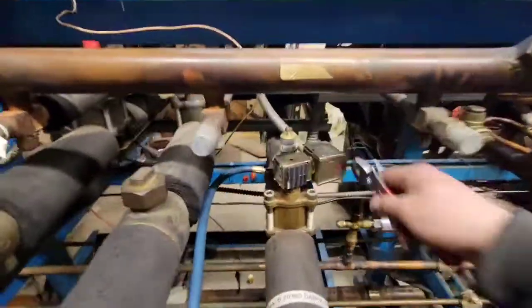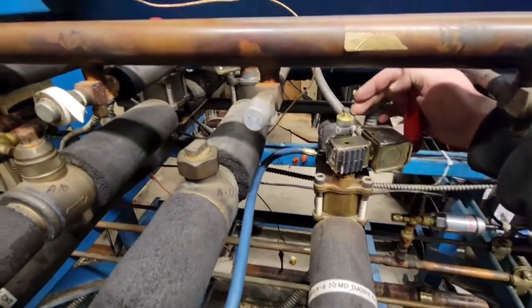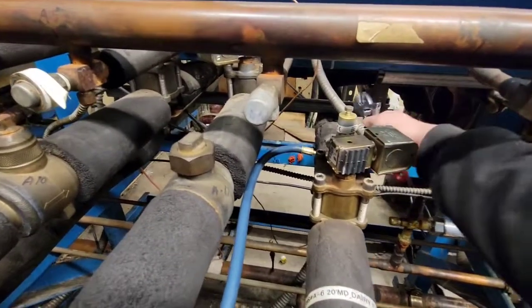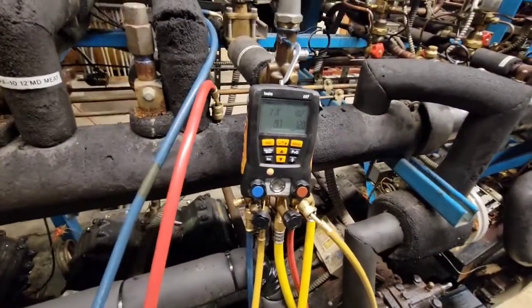We'll close the valve — it raises the pressure on this side. As this screws in, it closes the orifice and raises the pressure. So we'll see. Now I'm at 21.